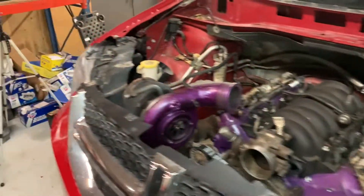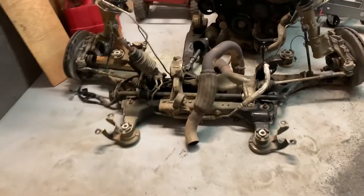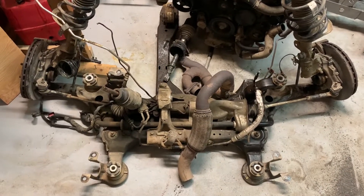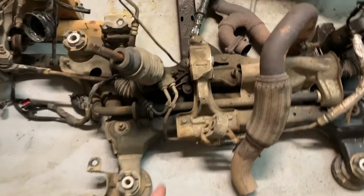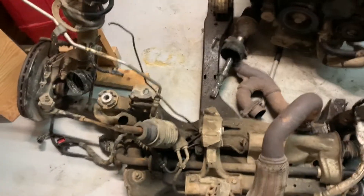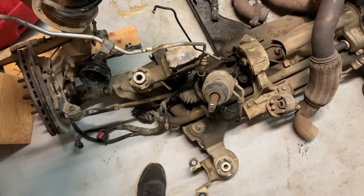Obviously you've seen this, but what I haven't really touched on much is this — this is the stock K-member of the van. This is facing forward, so this bar is going to come out of it — that held the front motor mount.